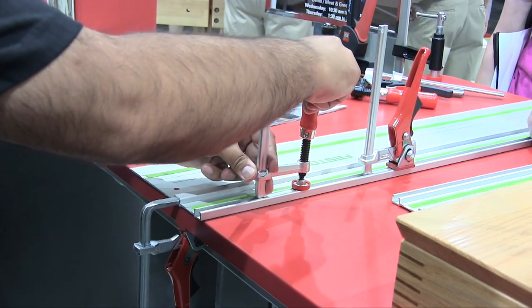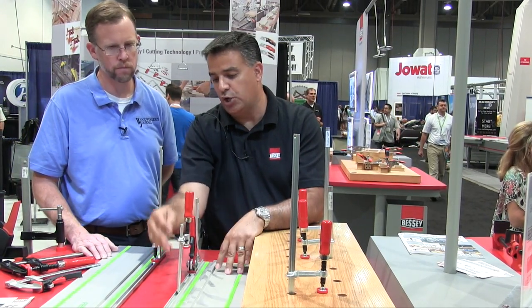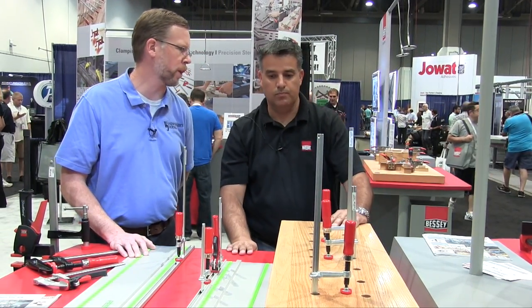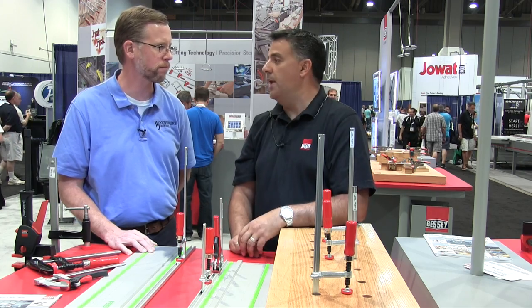Same with our other setup — the foot of the clamp has been designed to fit that twelve by eight millimeter track. Very simple, comes in nice and smooth, you get a great action, lock it down, good to go. Perfect — looks like versatile products for woodworking applications. If our viewers would like more information about these clamps or other Bessey products, visit www.besseytools.com.